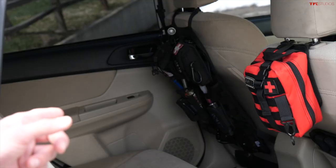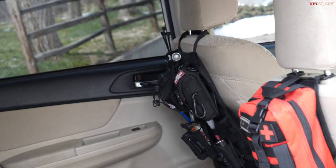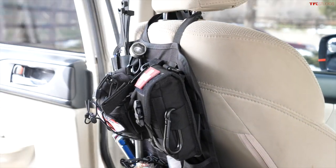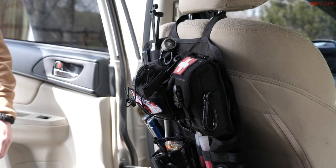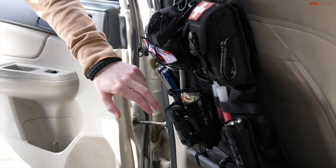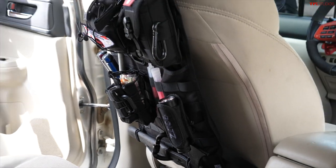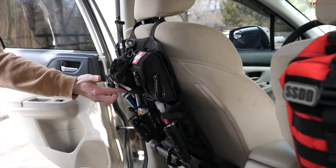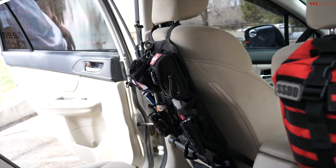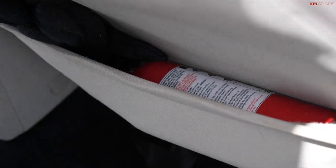Inside there's a MOLLE backseat organizer with a lug wrench, pens, zip ties, screwdrivers, utensils, hand warmers, flashlight, a little hatchet, road flares, and a camping plate. There's also gauze and supplies for managing diabetes, a first aid kit, fire extinguisher, and gloves.